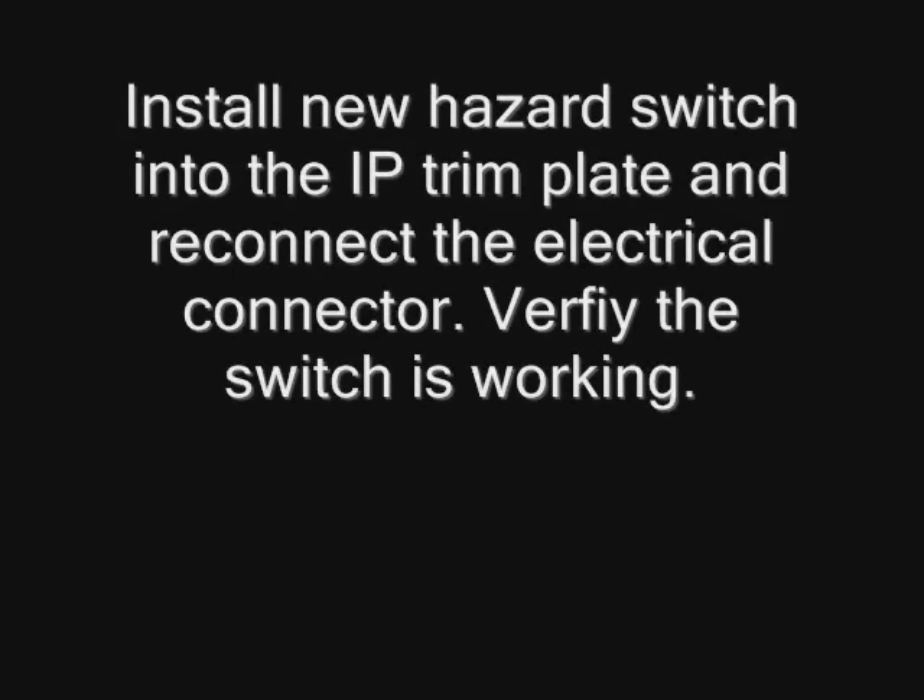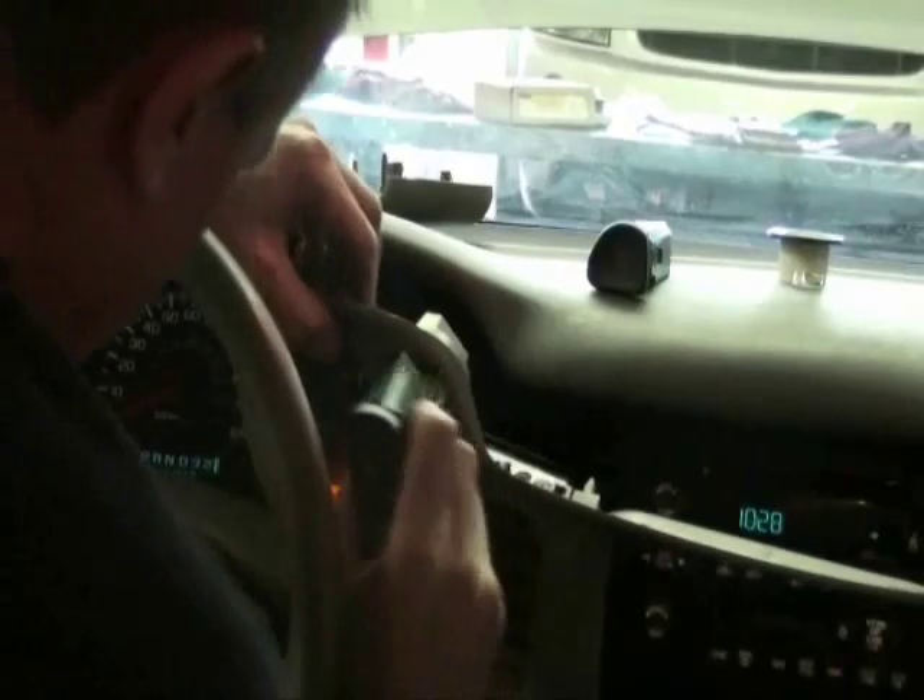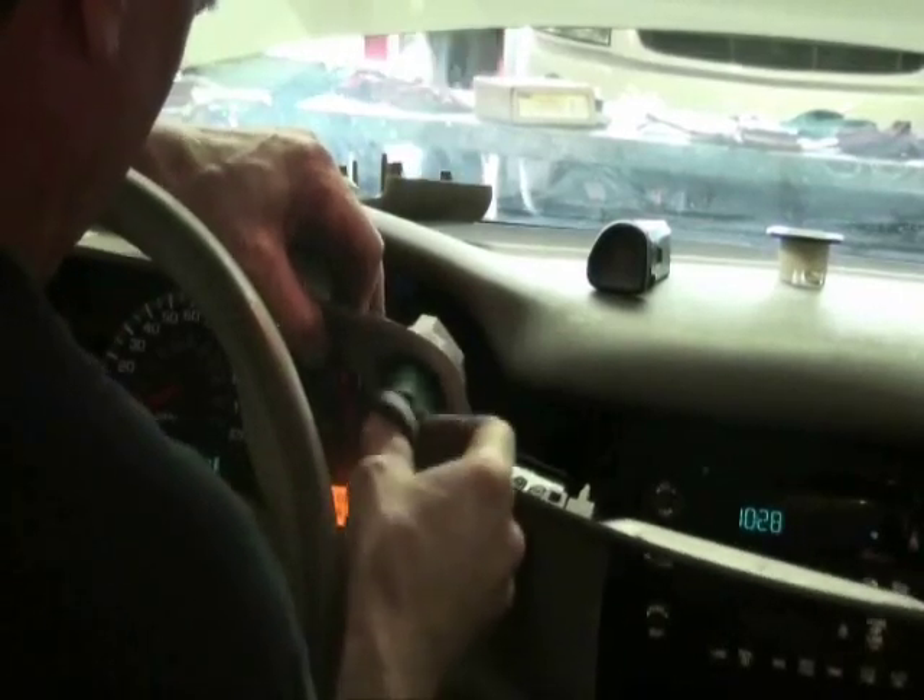Install the new hazard switch into the IP trim plate and reconnect the electrical connector. Verify that the switch is working. Gently press the trim plate back into the pad until all the retainers are fully seated.